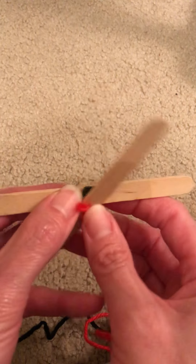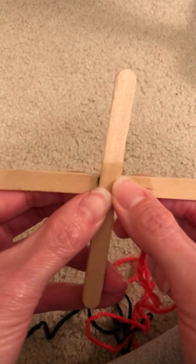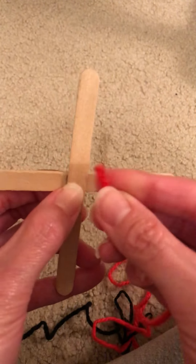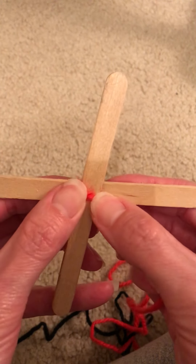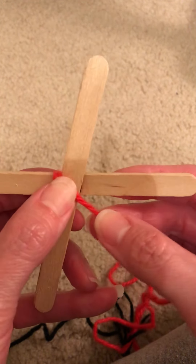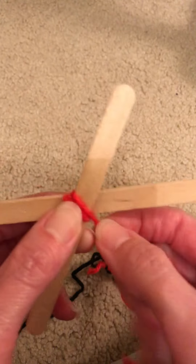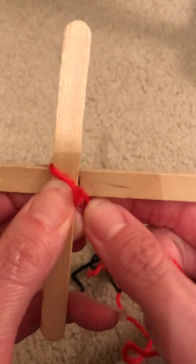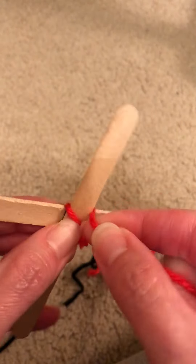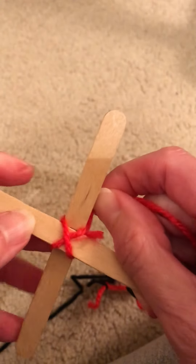You start in the same way though — you can glue your sticks together or just hold them. Then you start the same way you did before by making sort of like an X. Hold that down and just go from this side to this side. Then go under and across this way. You may have to turn it a little bit until you get an X.